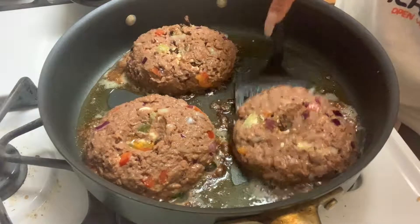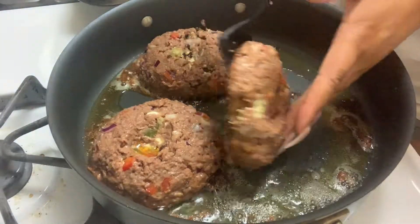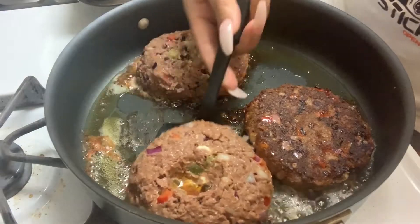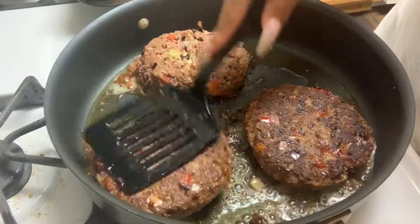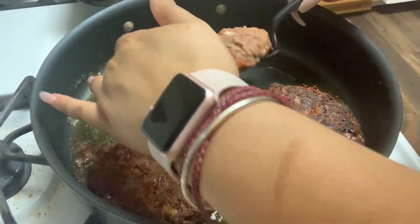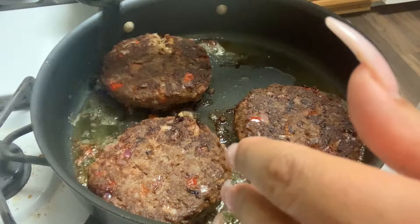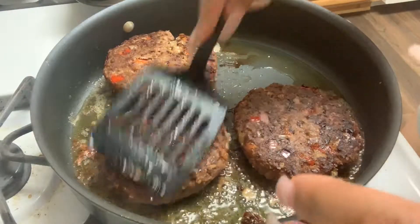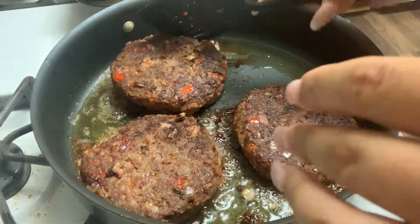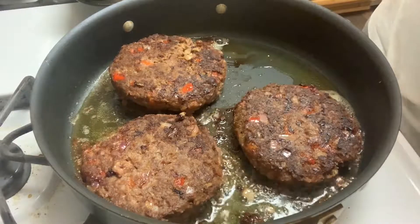Now we're going to flip them and see what happened. Oh, that is so perfect! One of Travis's is falling apart a little bit — it's too big — but that's all right. Just smash them a little bit. You can smell it already. Before one broke but that's all right. We're going to let them cook about five more minutes on this side.